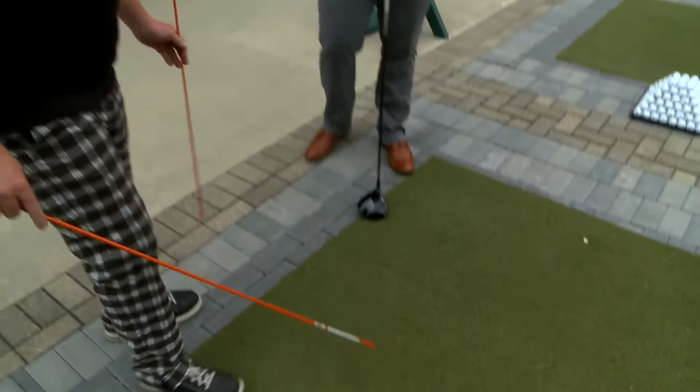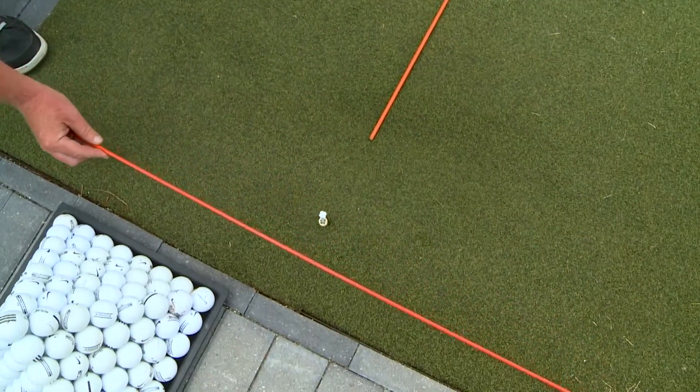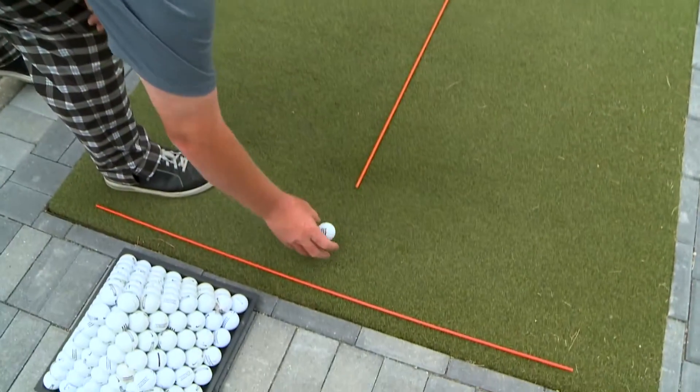So what we're going to do is we're going to take the tee here and put a stick right in line with it. And the other stick is actually going to go down our target line, just a little bit outside of your driver. The key is that we're looking to put the ball in the correct position, which should be on the inside of your left heel.